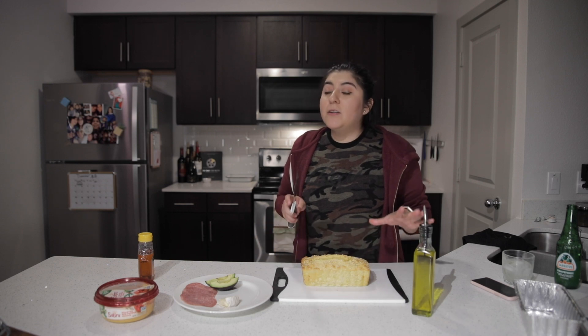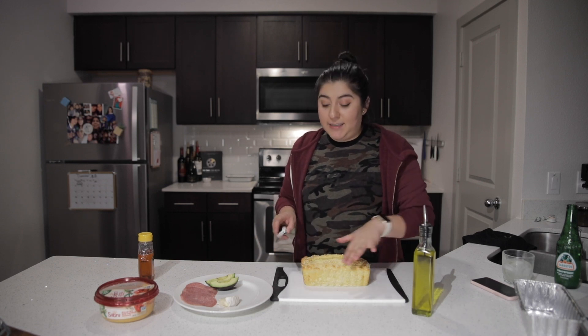I'm going to cut into this bread. First we're going to taste it just as is and see how it tastes.